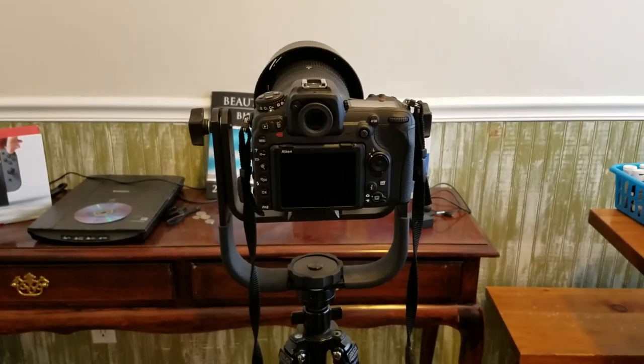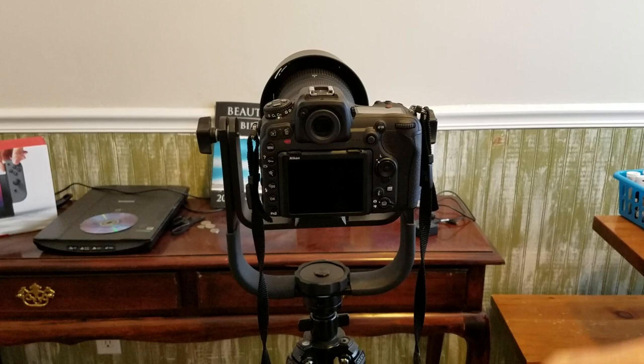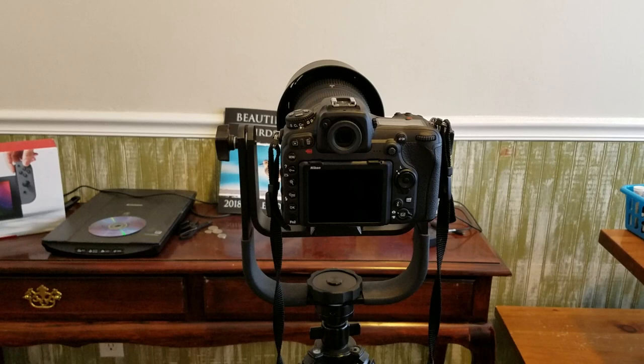A lot of people have asked me how I have my camera set up, specifically how I use the focus system. This is how I set up the D500 focus system for birds in flight. It works really well for me. It's very simple and very easy to do, so let's get right to it.